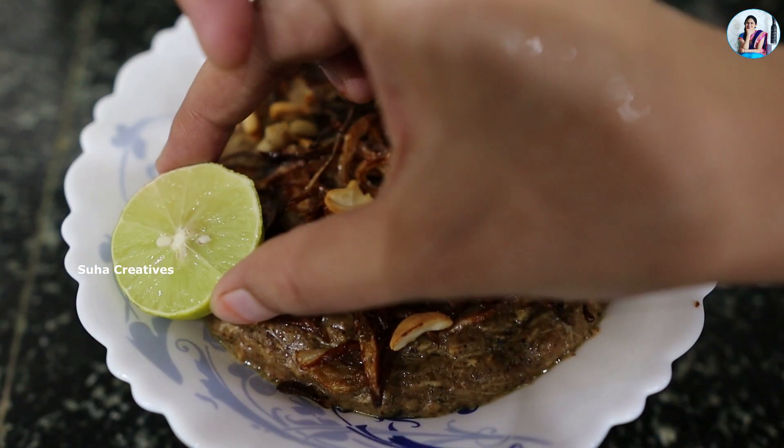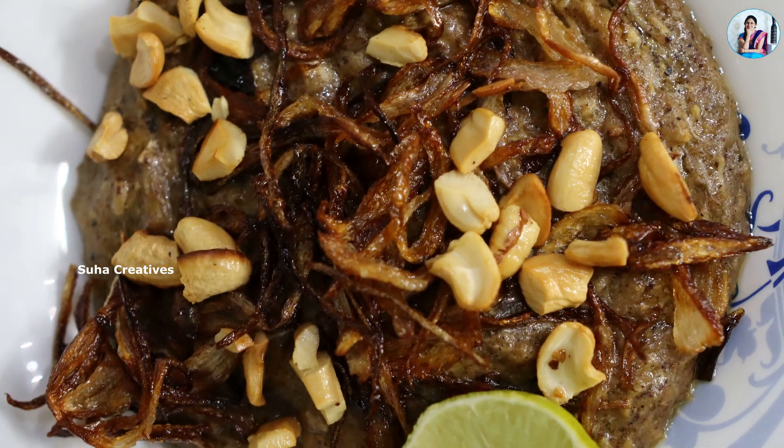We are ready with this Halim recipe! It's very easy to get started — try it out. If you enjoyed this video, please like it, share it, subscribe, and press the notification button. I'll see you in future videos.